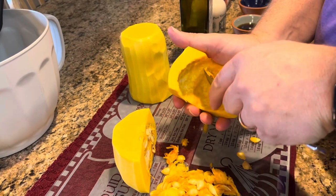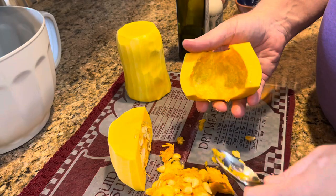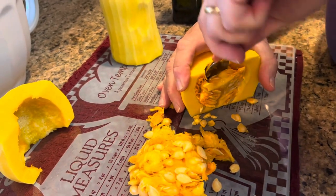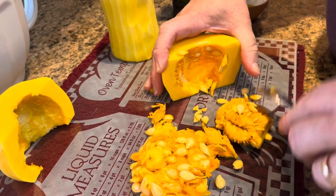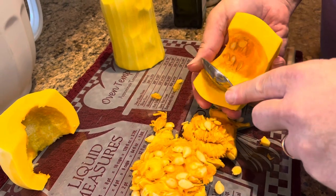You do want to get all that stringy part out — it's kind of like the inside of a pumpkin. Well, it's a squash, and pumpkins are squash too, so very similar. Just get all that out.